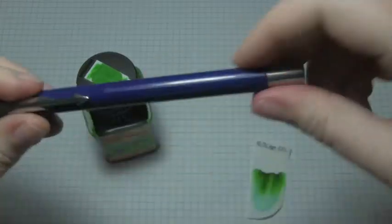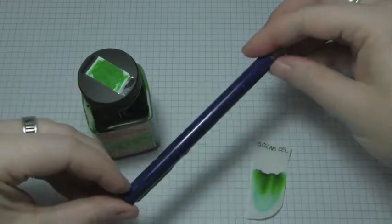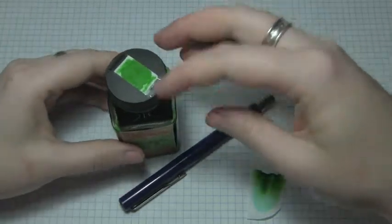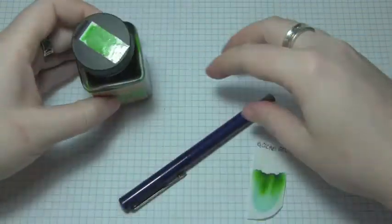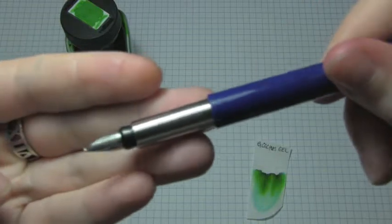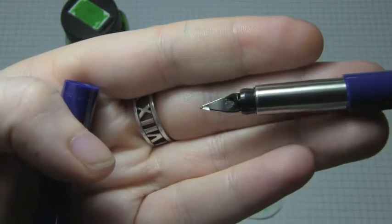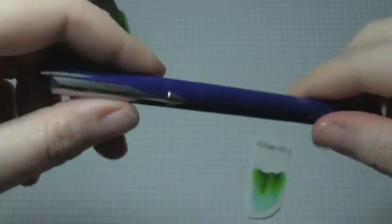I bought it in Spain, thought I got a great deal, then came home and found out on the internet you can get them for like $5, but it's got some sentimental value. I'm not a big fan of the Parker inks, so generally I refill old cartridges with inks that I like, like Noodler's Green Cactus Eel, because these nibs are pretty tiny, and as you might be able to see, that's a pretty tight little air vent hole slit thing going on.